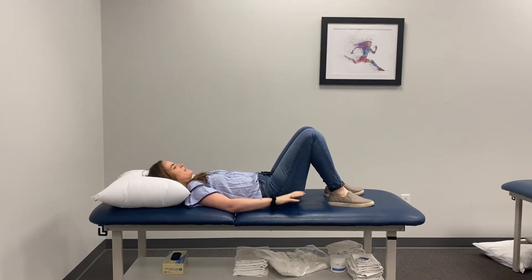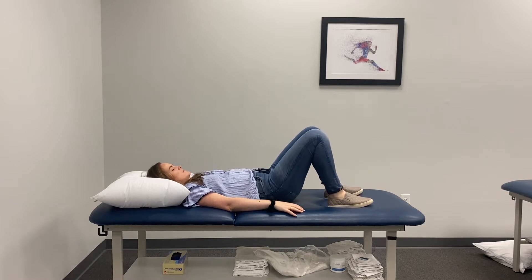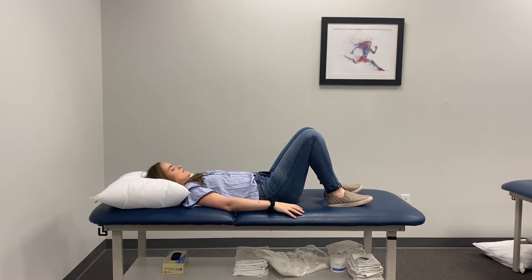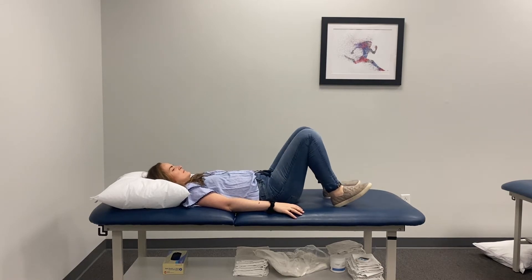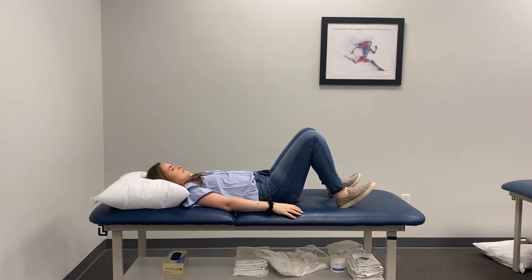The last two exercises you can do from the comfort of your bed. I don't want you to get on the ground for these exercises as it can be hard to get off the ground. The first one is called a bridge — you want to lay on your back with your knees bent and lift your hips up in the air. To make this one a little bit more challenging, you can also have your toes elevated so you're just pushing through your heels, which will make you use your glutes a little bit more.